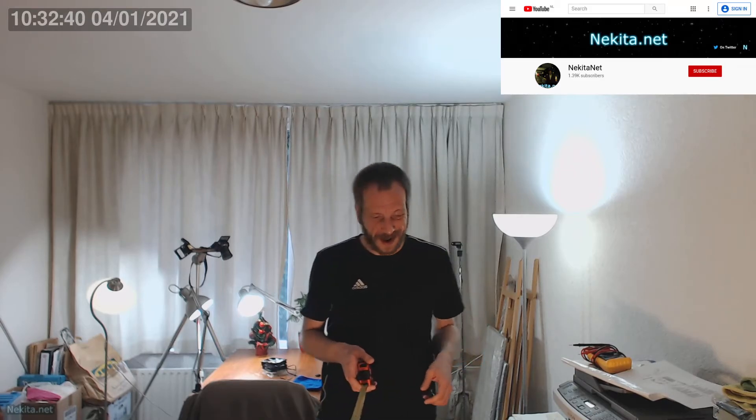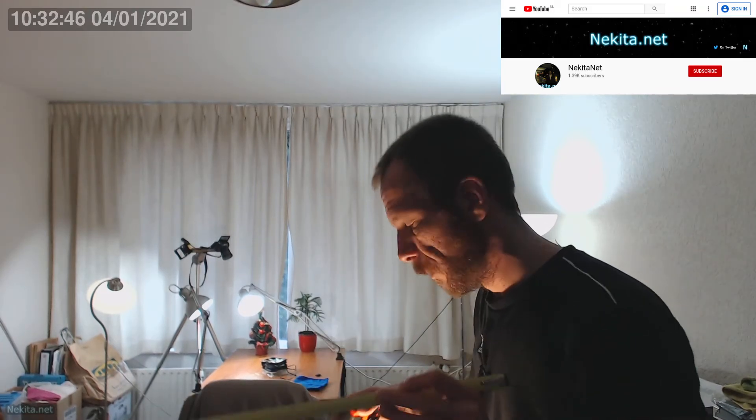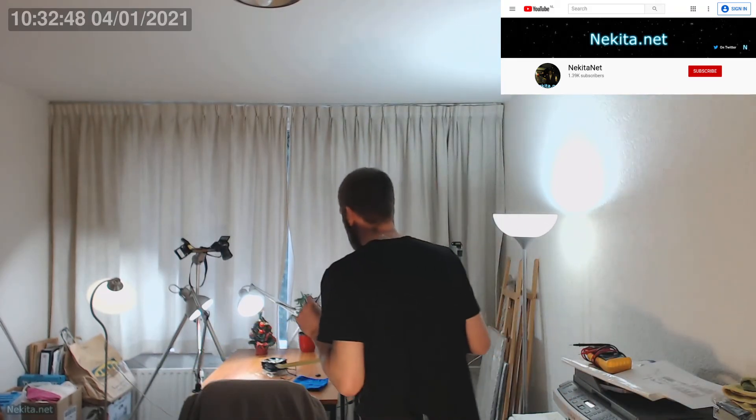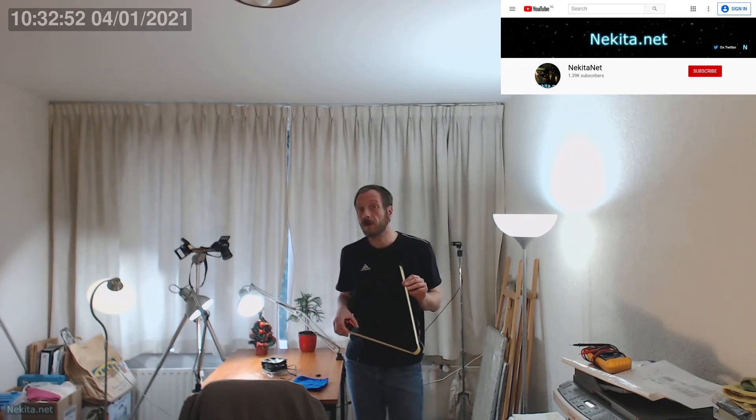However, for my application, if we go here it doesn't focus properly. Now there is a little bit of tomfoolery you can do with video imaging or even photography if you're missing focus and your subject is beyond the proper focus point.